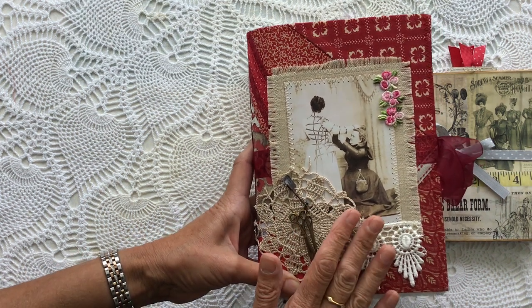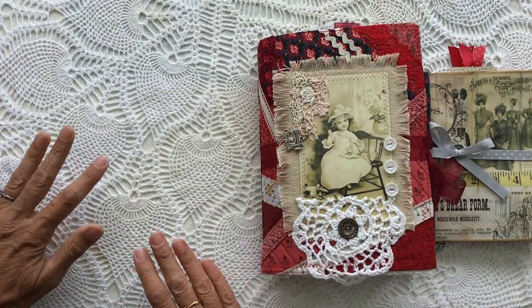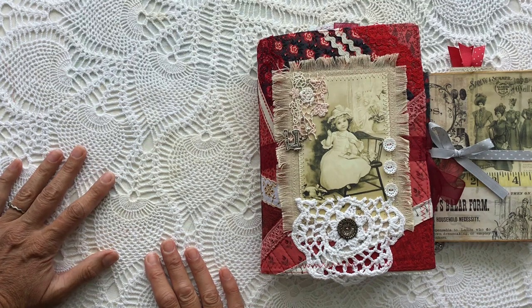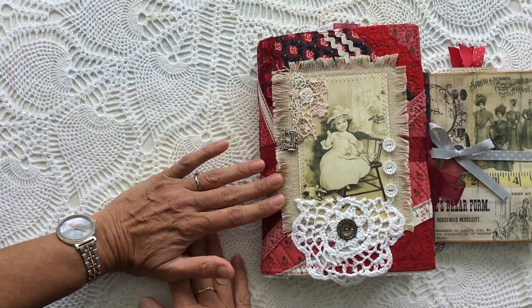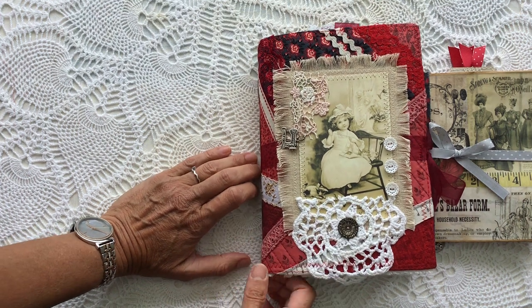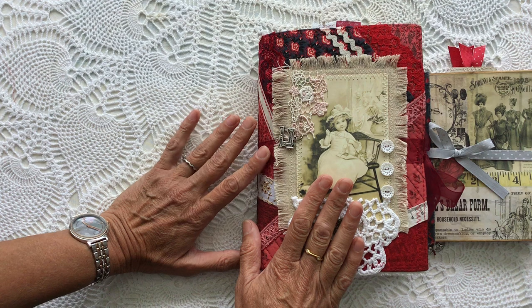This is winging its way to Laura, so I'm not going to do a flip through of that one because I don't want Laura to see what's on the inside — I want her to have a little bit of a surprise when it gets there. But while I was making Laura's, I made a second journal and I will give you a flip through of this one.